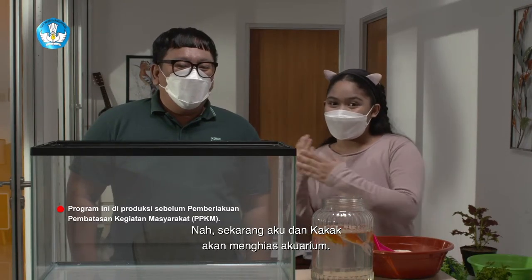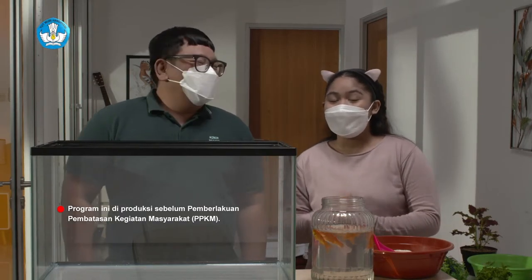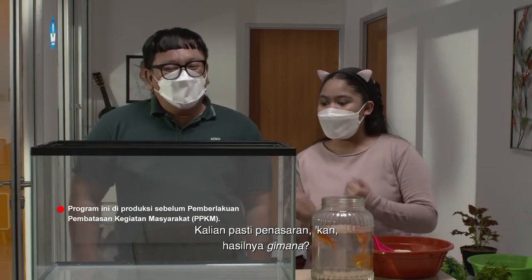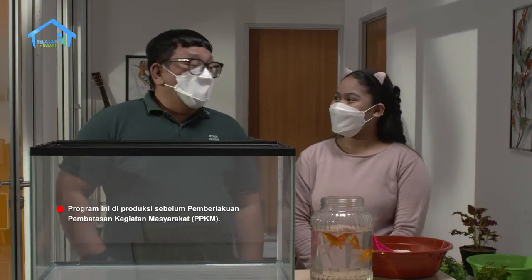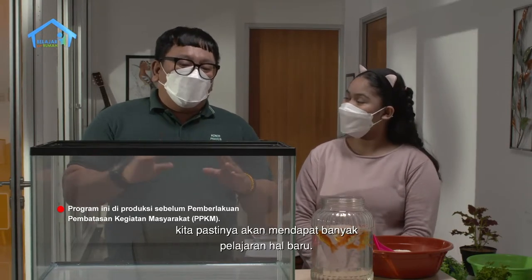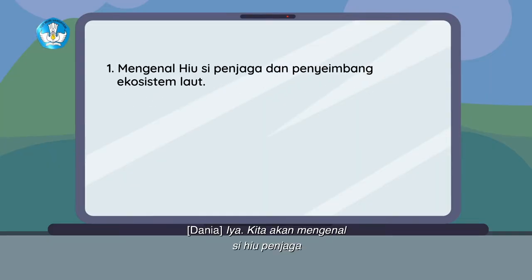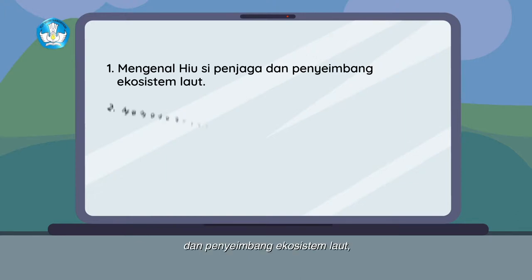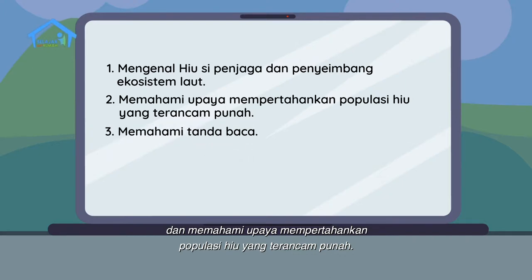Sekarang aku dan kakak akan menghias akuarium. Dania mau memelihara ikan. Kalian pasti penasaran kan hasilnya gimana? Pasti cantik lah. Sambil kita belajar menghias, kita pastinya akan mendapat banyak hal baru. Kita akan mengenal si hiu, penjaga dan penyeimbang ekosistem laut, dan memahami upaya mempertahankan populasi hiu yang terancam punah.